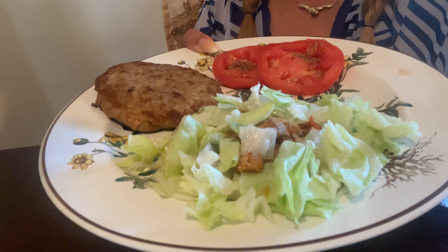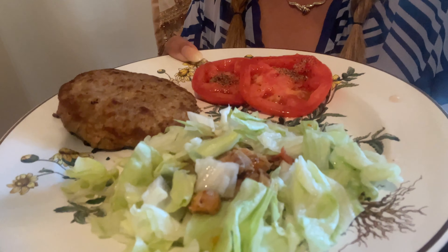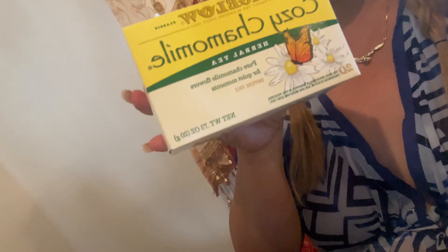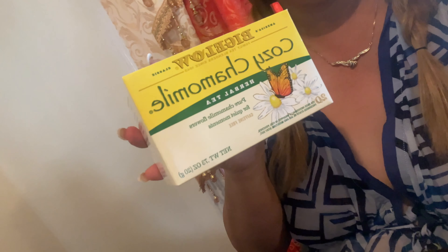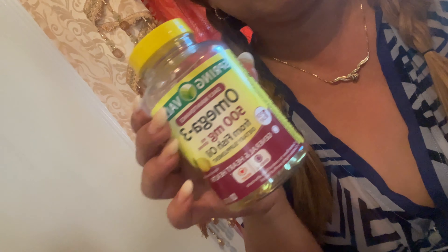I'm having my lunch today — seasoned turkey, 90% lean, and a little tiny salad with two slices of tomato. I also put my salad dressing that I recommend: Skinny Girl. You can use like two tablespoons, equivalent to 10 calories, but I'm only using one. I'm also having caramel hot tea, which is good for your body. I went to do my workout today and burned 350 calories. The total of my food right now is 310 calories, so I feel good and I'm not going to feel guilty.